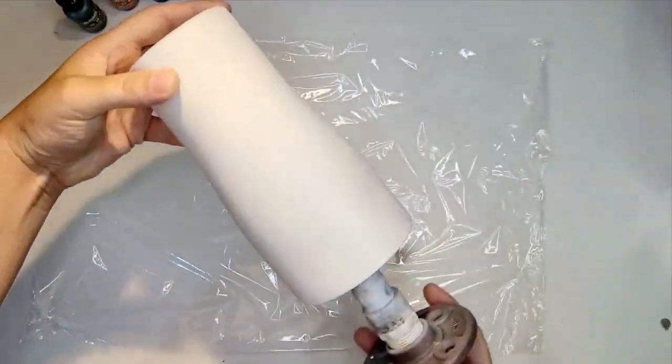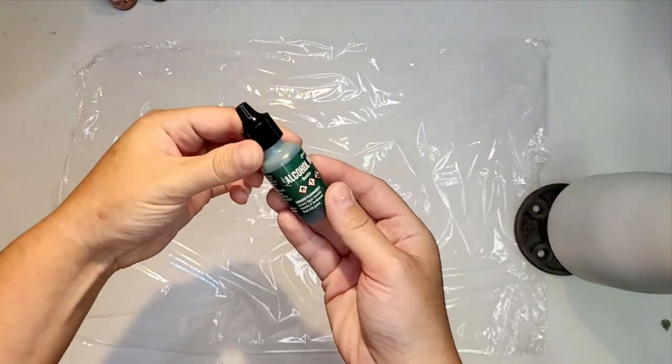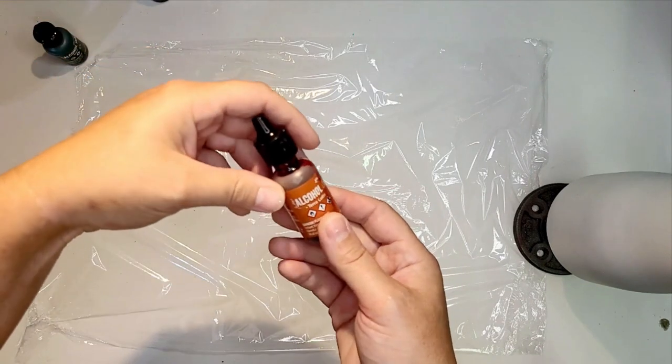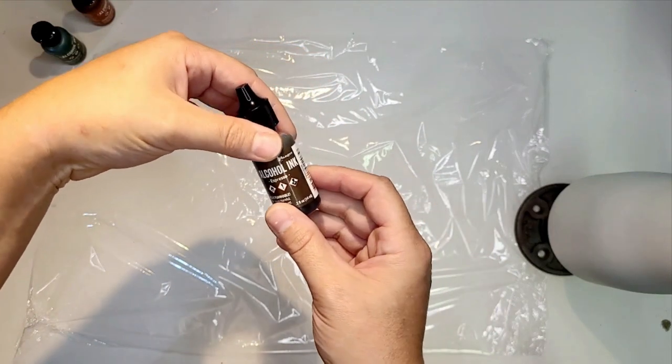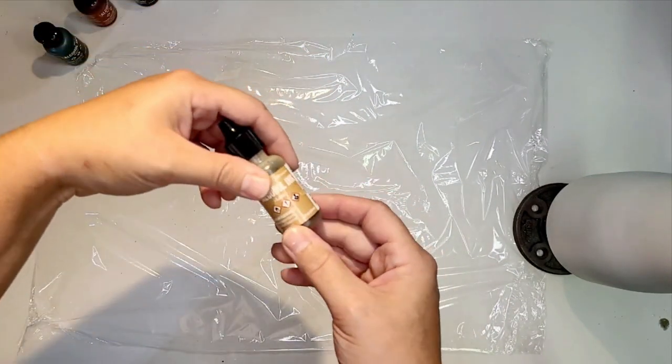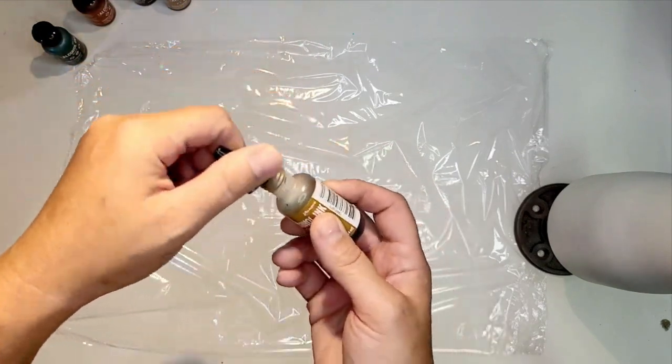Today we're starting off with a 20 ounce curved tumbler from Maker Flow. I've already painted it white, along with some Tim Holtz bottle green, terracotta, espresso, latte, and caramel — whichever one you want to say.